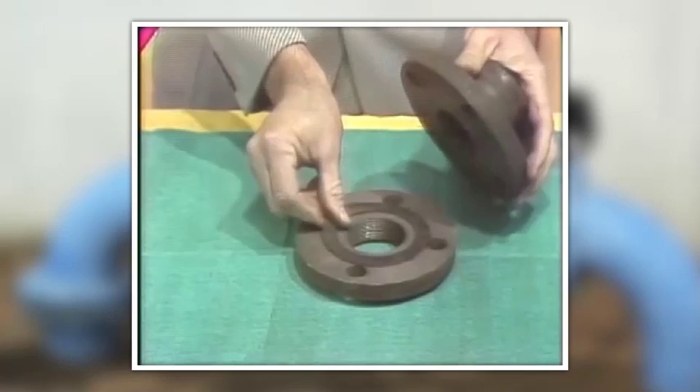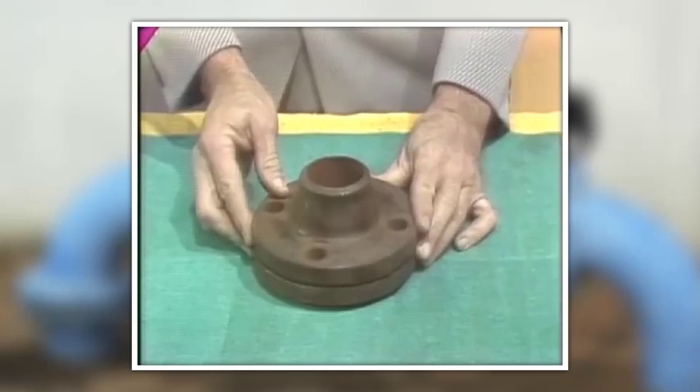They may be bolted together, say, to a valve with a gasket in between. In this case, the pressure exerted on the gasket by the bolt completes the seal between the flanges.